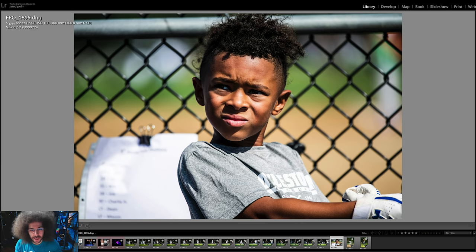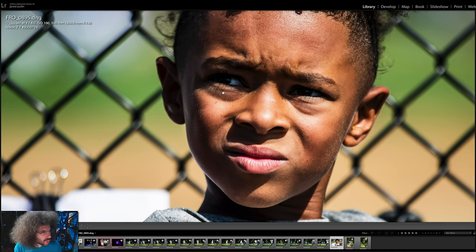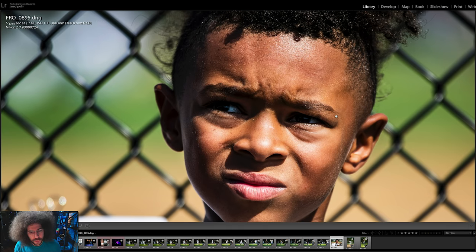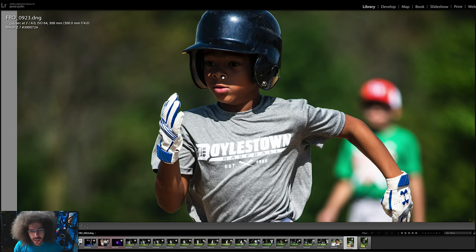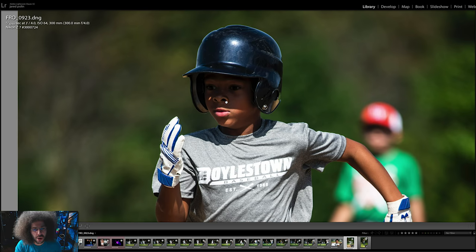I also took shots at a baseball game — a kid shot at 100 ISO using the 300mm f4, super sharp right on his face. You can download this file and play with it. I then tested focus tracking with the kid running — 8 frames in a row at base ISO of 64, and it nailed it time and time again, running down the bases from second to third. Every shot is exactly where it needs to be.